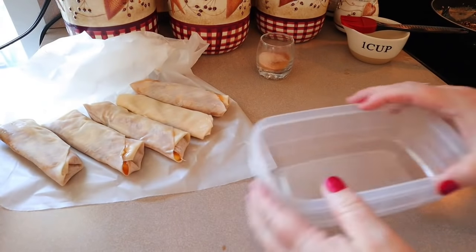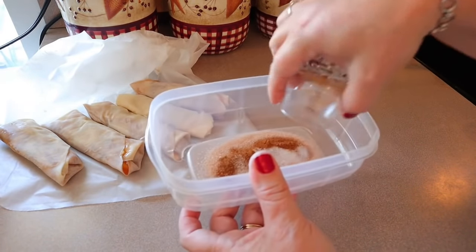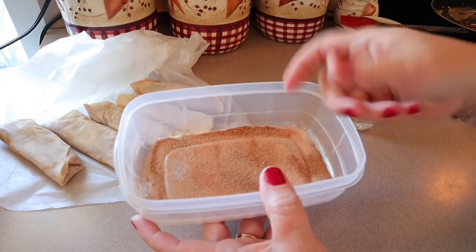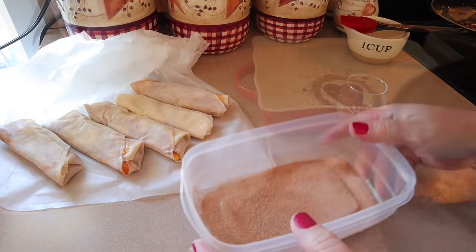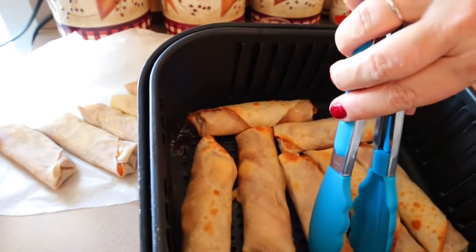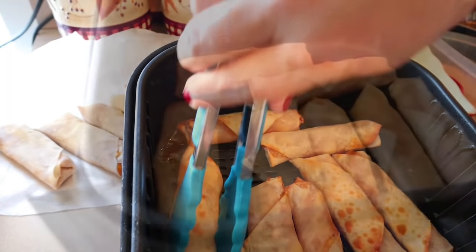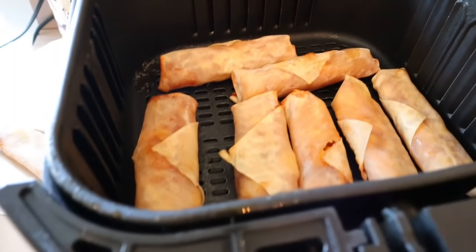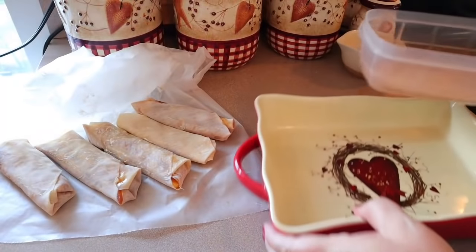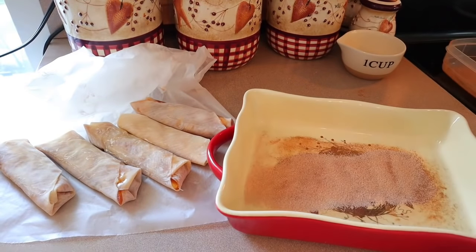While the first batch cooks, I'm preparing the sugar topping: regular sugar and cinnamon mixed together in a dish large enough to roll an egg roll in. Once they come out of the air fryer, we'll roll each hot egg roll in the cinnamon sugar. After about five minutes, some are more browned than others — flip them over, spray with cooking spray, and cook for another five to six minutes.